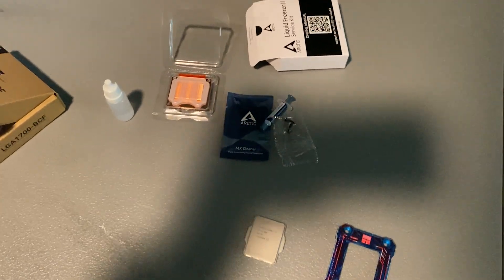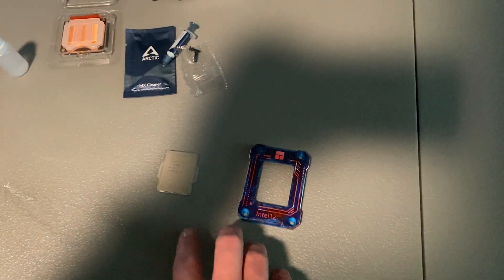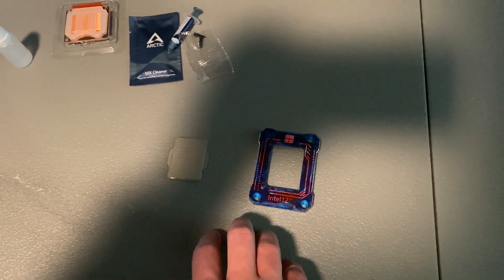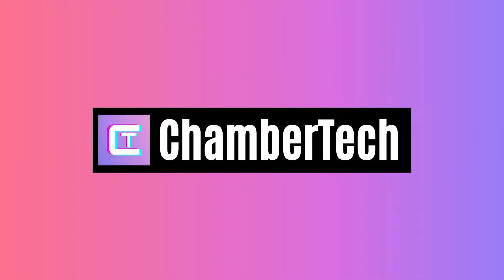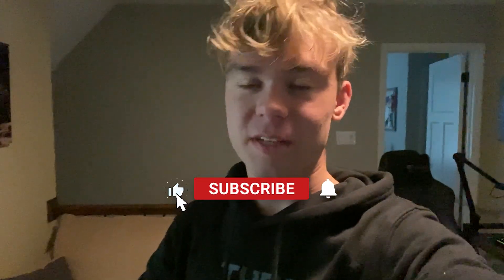Today is a big day. Not only will we be finally fixing my AIO cooler, but we'll also be doing some very interesting cooling mods. Hey guys, what's going on? It's Chamber here and today we will be finally doing some insane cooling upgrades.